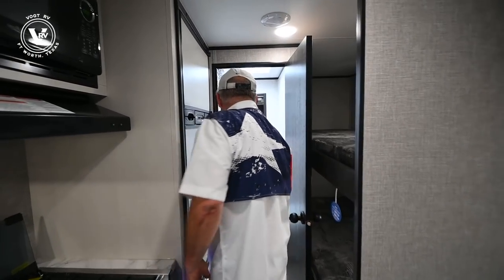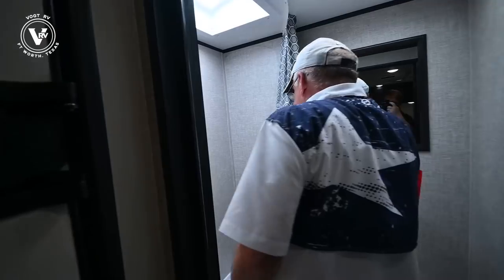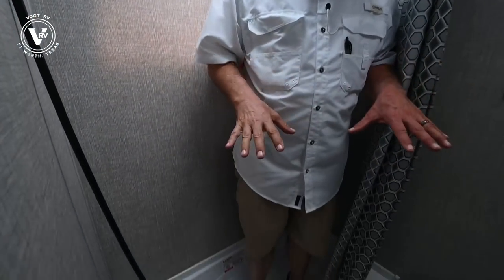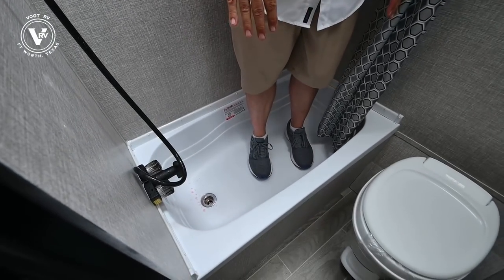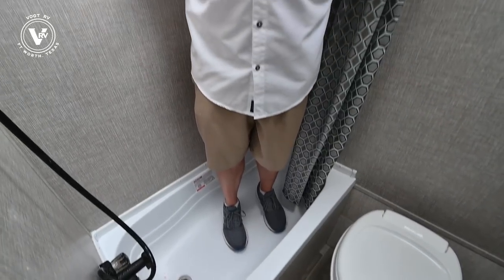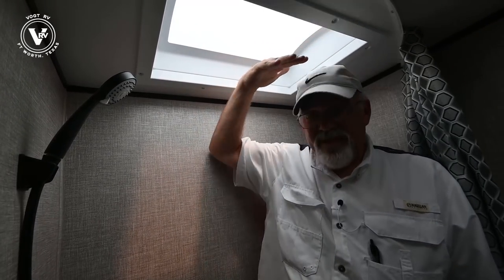Moving on to the bathroom — this one has the tub in it. If you stand in trailers and bounce a little bit, you can tell the difference. With Jayco, this is all plywood and two-by-fours underneath, so it's solid. A lot of them you'll step into and kind of sink a little bit. I'm about 5'8", so a six-foot person could come in here and move around fine.